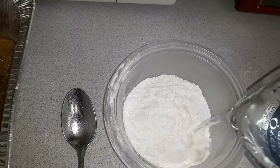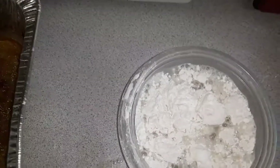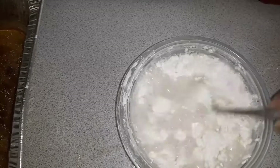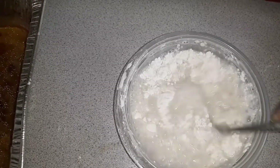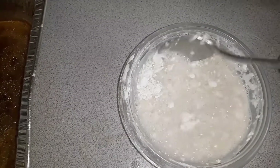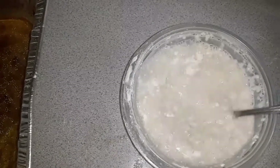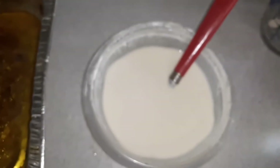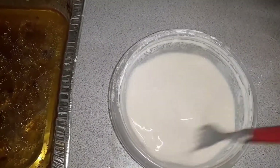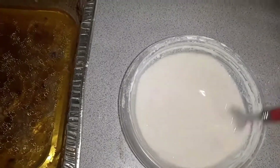So I have a cup of water. I'm going to stir this up really good. Make sure you get a nice smooth mix so you can have a nice gravy. Make sure you have no lumps in it, because if you have lumps in there, you're going to have lumps in your gravy once you pour it into the pan.